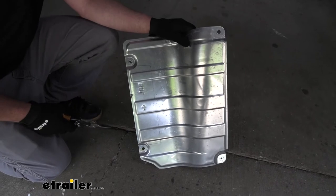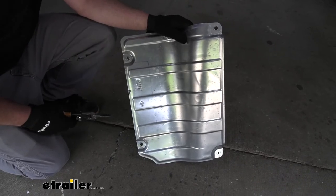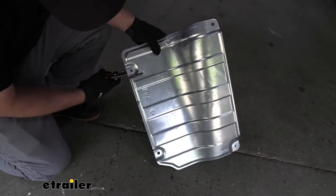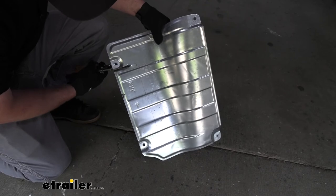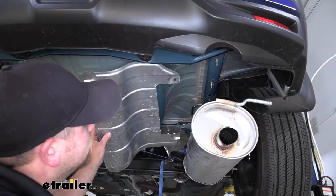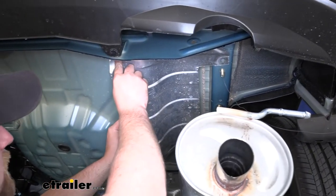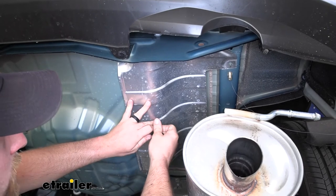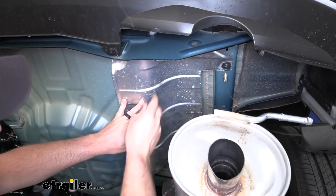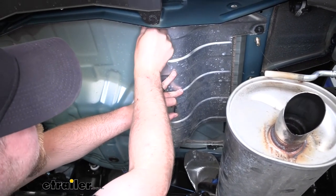Now we can grab the heat shield and trim it out according to the diagram in the instructions. I'll mark that out and use a pair of tin snips to get that done. Now that the heat shield is trimmed up, we can reinstall it the opposite way that we removed it — get it lined up, and I like to get each speed nut started so the heat shield supports itself, then come back and snug them all down. They don't take a lot of pressure or torque.